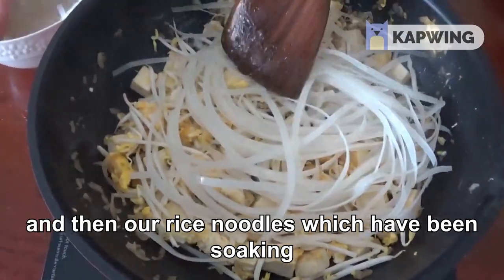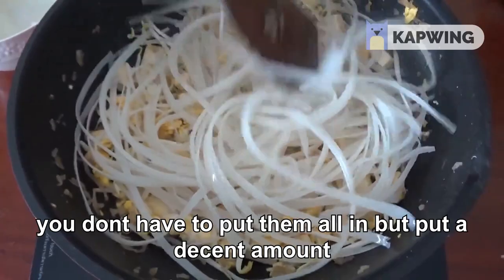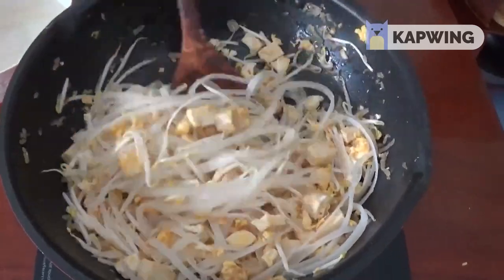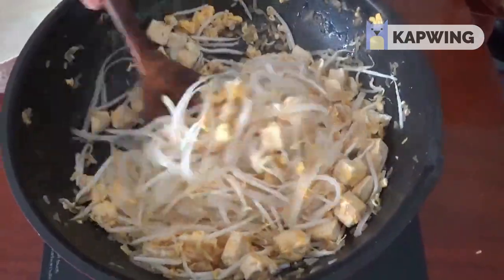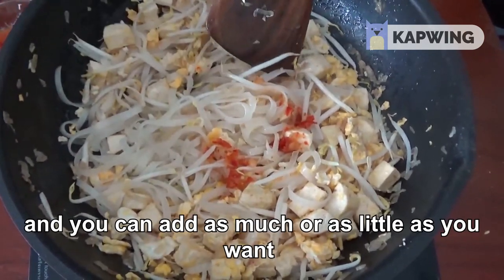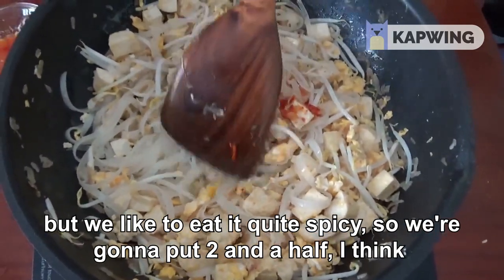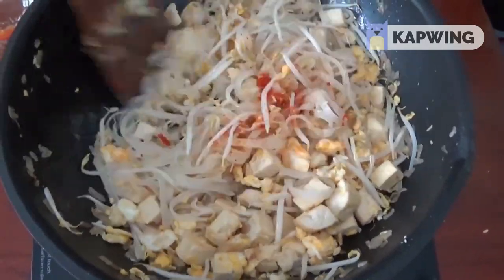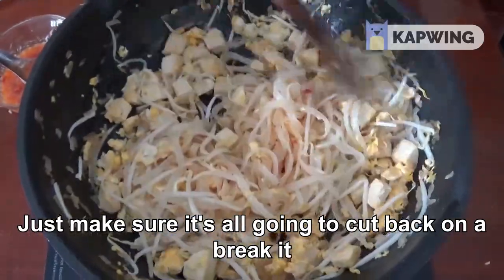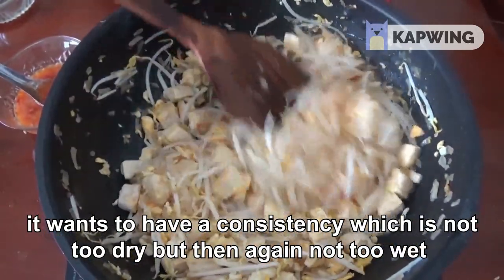And then our rice noodles, which have been soaking — we're going to put them all in, a decent amount. Next we're going to put the chili sauce in; you can add as much or as little as you want. We like to eat it quite spicy so we're going to put two, two and a half. Don't be afraid to be rough with it — just make sure it's all going to cook, you're not going to break it. It wants to have a consistency that is not dry but not too wet.